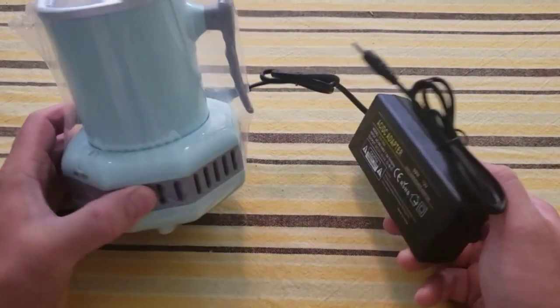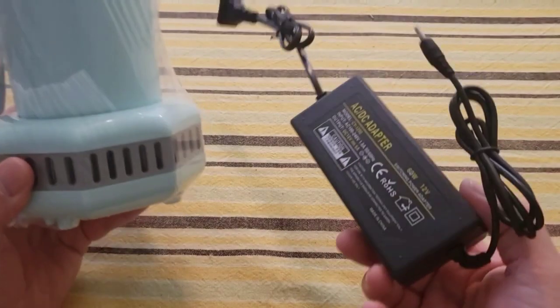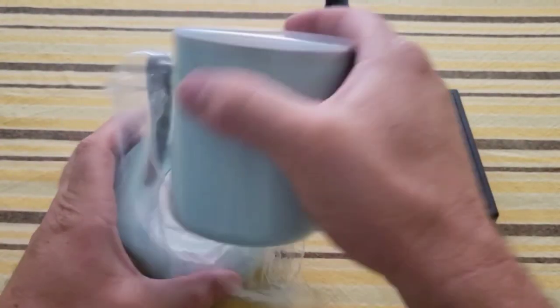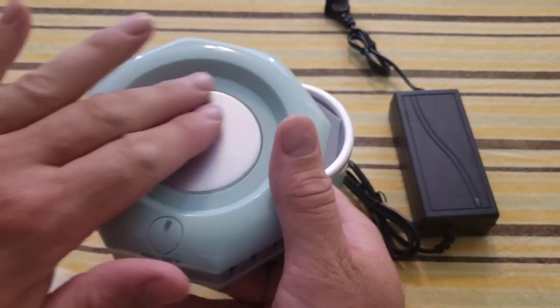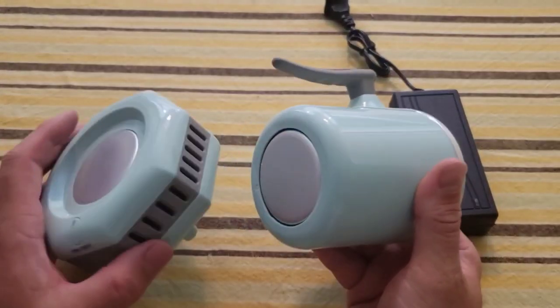Now let's see if this can really make our drink nice and icy cold. There isn't a whole lot to this cup — it just came in a box marked in Japanese or Chinese lettering. I opened it and here it was: an adapter and the cup. So I have two pieces here: the base, which is supposed to chill the cup, and the cup itself, which should interact with the base to cool your beverage.